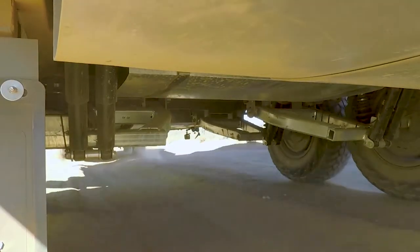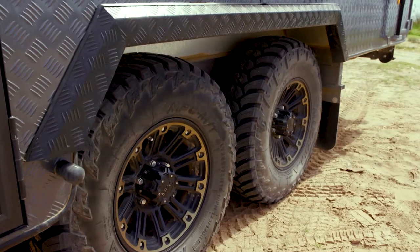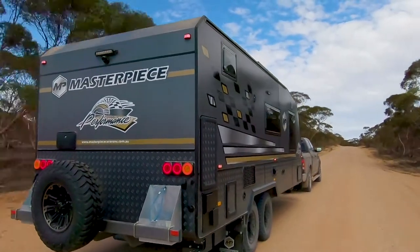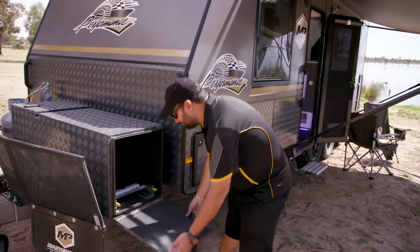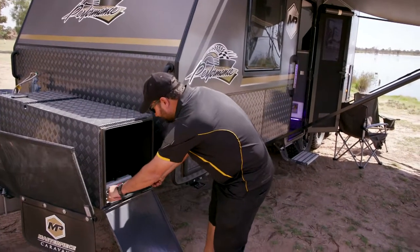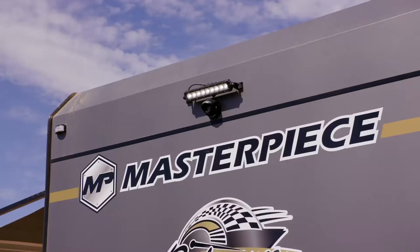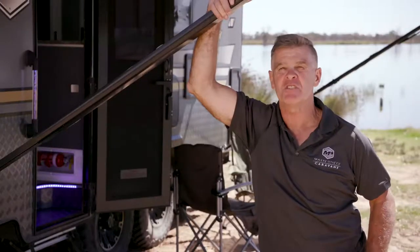We've got a full off-road chassis with independent suspension, which is an Alco of course. That includes your 16-inch wheels and off-road tyres — it just gives a smoother ride and is made to take the rough areas. There's a reverse camera, toolboxes with slide-outs for barbecues, gas points on the outside, and work lights all around. So if you pull up and it's getting dark, you turn your lights on and it lights the whole area up so you can see what you're doing.